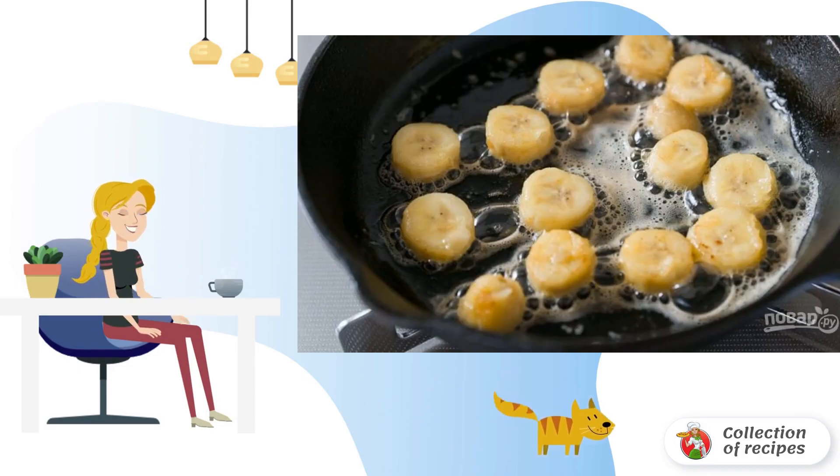Step 2. Peel and cut one banana into equal pieces. Heat a frying pan over high heat. Add 1 tablespoon of butter to it and spread the bananas evenly.